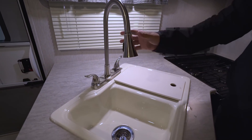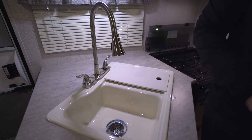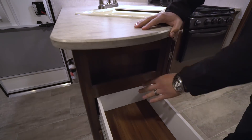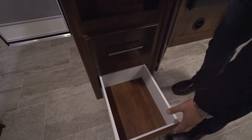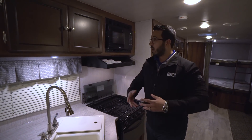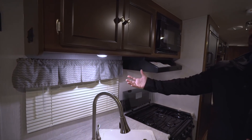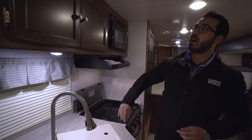You can flip the sink covers over and use the bottom as cutting boards, and when you're done you can put them right back on and utilize that as prep space as well. That storage underneath is perfect for a trash can. Take a look at the faucet — it's a super high-rise pull-out faucet, which makes it nice and easy to wash and rinse your dishes. Right over here you have a cubby hole and two large full-extension ball-bearing drawers — a place for your silverware and other utensils like spatulas, spoons, and knives.